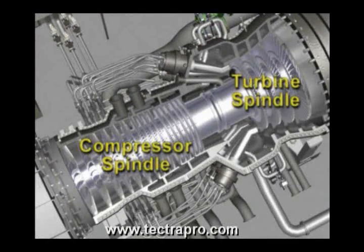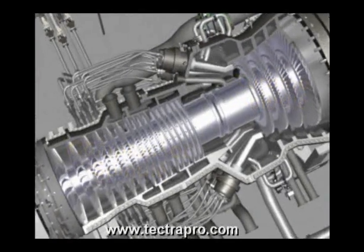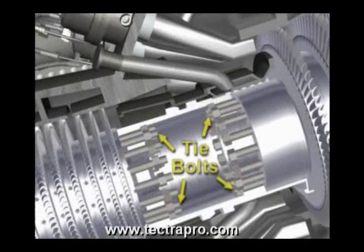The rotor is made up of a bladed compressor spindle and a bladed turbine spindle that is bolted together to make one single shaft.